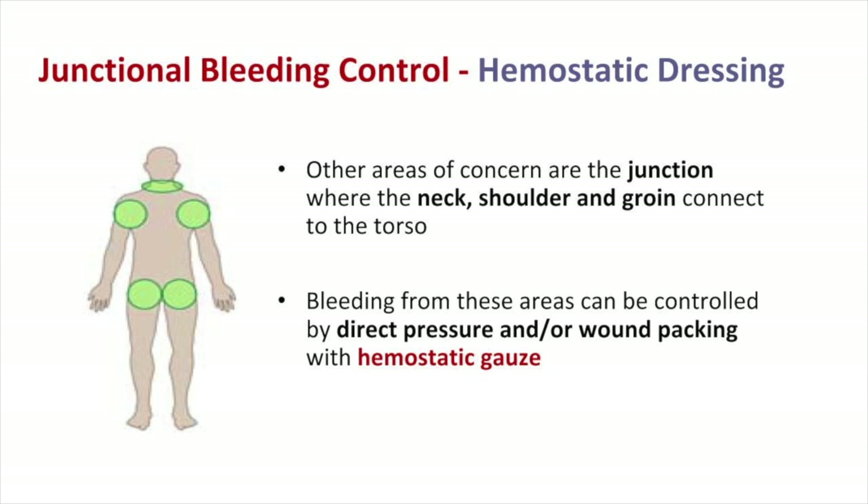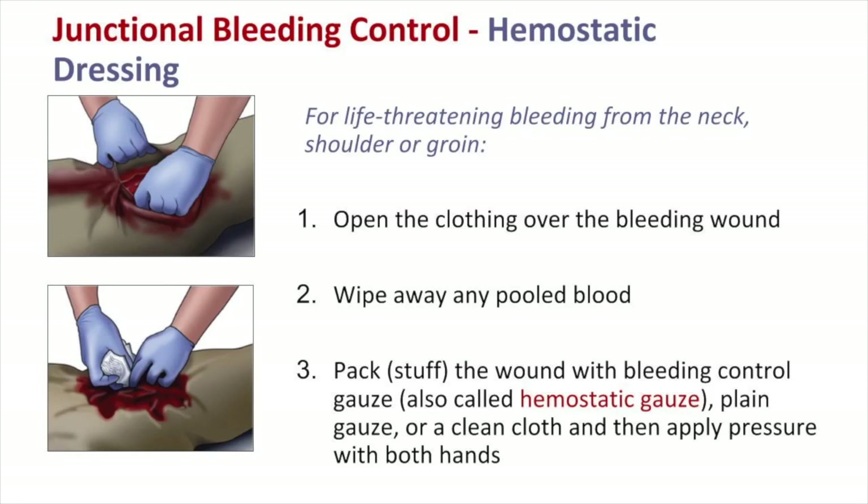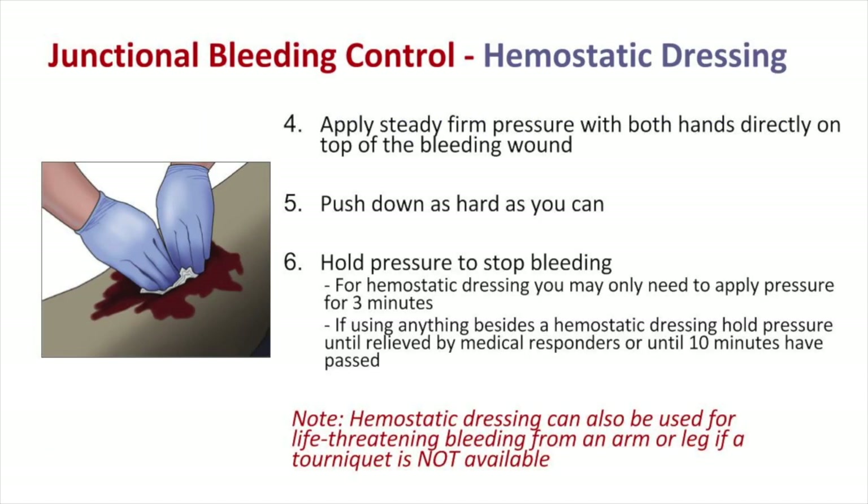The neck, axilla, and groin — areas where the arms and limbs join the torso — are junctional zones where hemorrhage cannot be controlled by a standard tourniquet. For life-threatening bleeding from the neck, shoulder, or groin: open the clothing over the wound, wipe away any pooled blood, pack the wound with bleeding control gauze (hemostatic gauze), plain gauze, or a clean cloth, then apply pressure with both hands. Do not release pressure to check the wound. Hold direct pressure for 3 minutes if using a hemostatic dressing, or 10 minutes if using plain gauze.